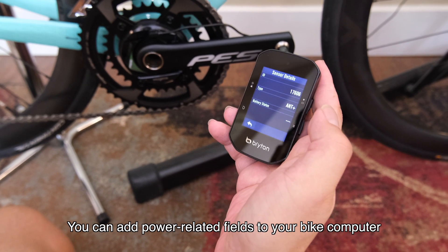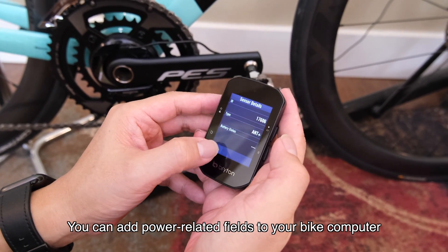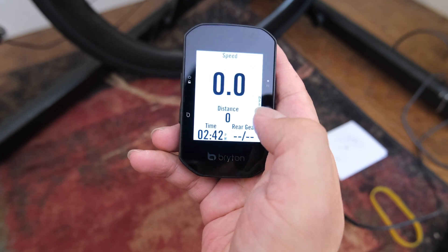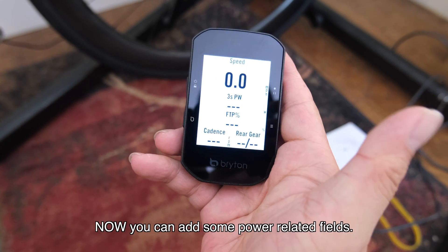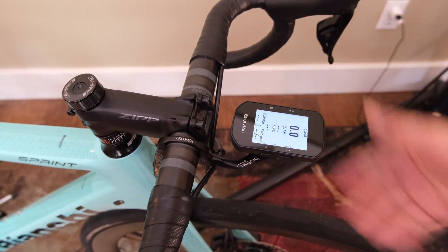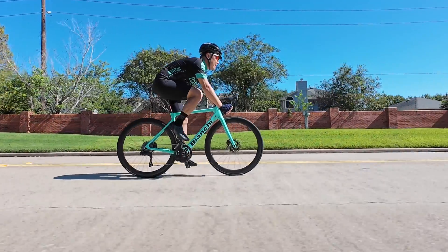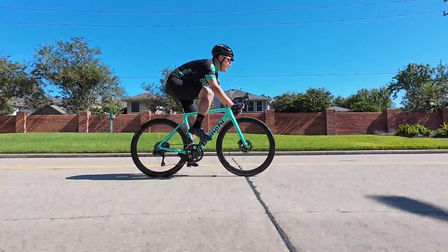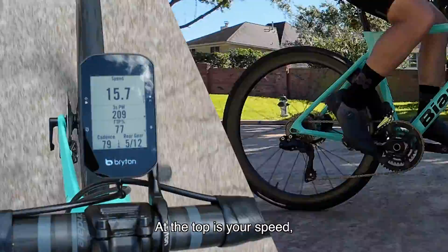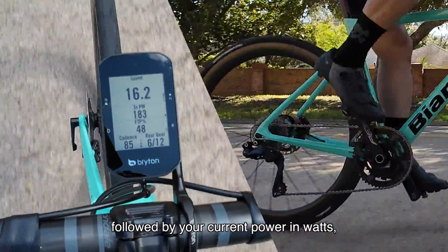You can add power-related fields to your bike computer. I had only speed, distance, and gear — now you can add some power-related fields. In actual use it looks like this: at the top is your speed, followed by your current power in watts.